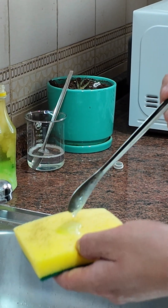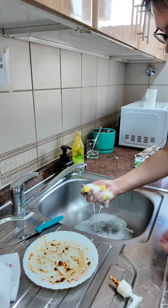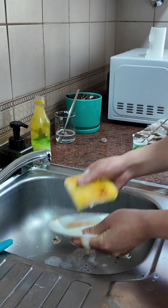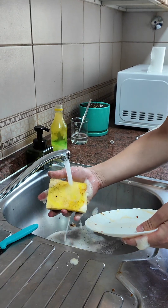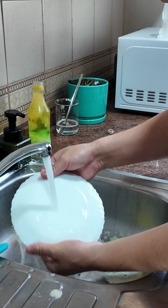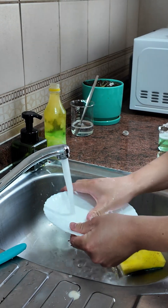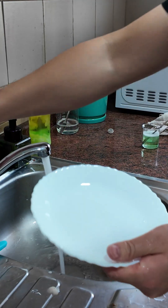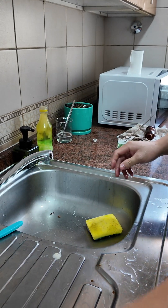It's very thick. The foaming is very high. The plate is very clean after washing with our dishwashing liquid.